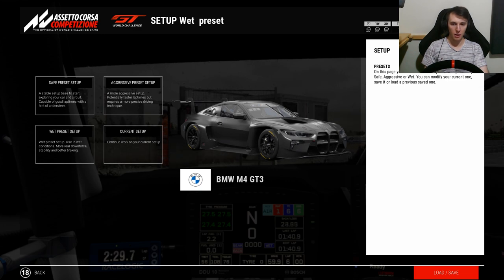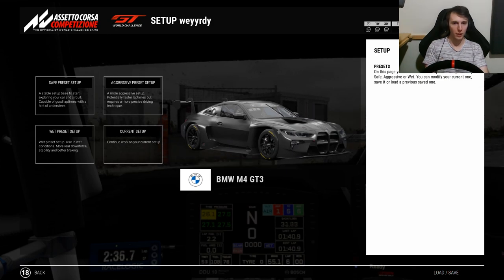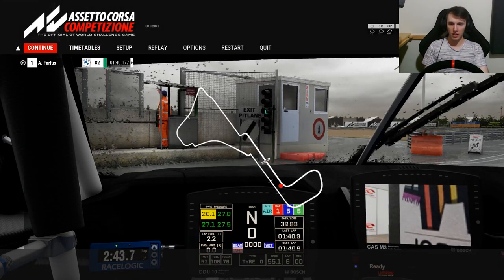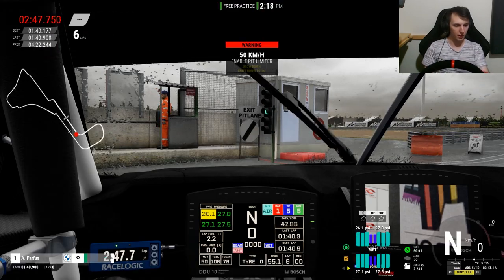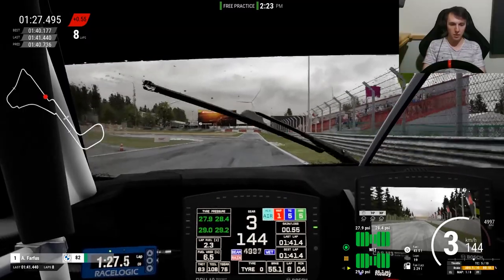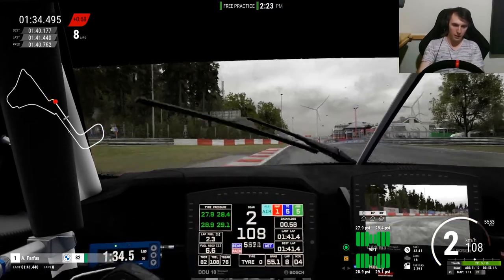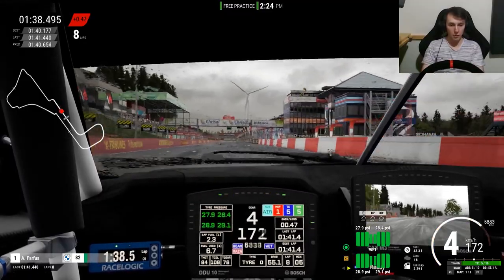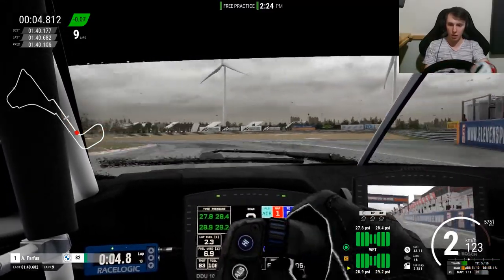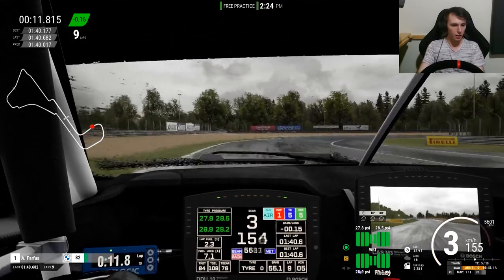I've put a little setup together based on the dry aggressive setup with a few modifications to make it a bit better for the wet. Same fuel load. Let's see what a more pointy, racy dry setup handles like in the wet. I'll do a couple out-laps to get the tires up to temperature. The pressures are actually a little low but I'll see if I can deal with that. A common theme with this update is you just have to brake earlier in the rain so you can actually make the apex.